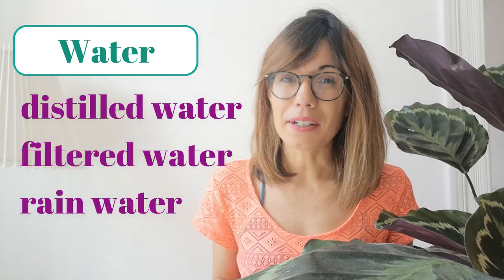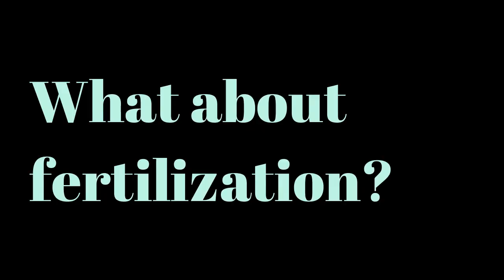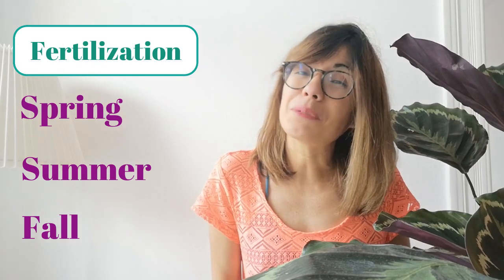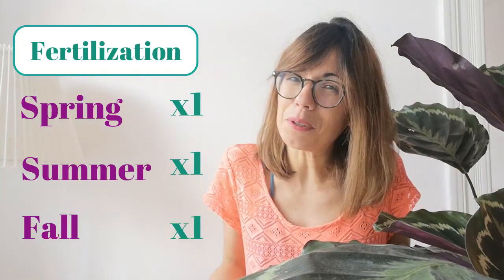For this plant it is actually recommended that you use distilled, filtered, or rain water because this plant can be very sensitive to chemicals in the water. The growing seasons are spring, summer, and fall. You don't want to fertilize her too much as it can be damaging, so it is recommended to fertilize once in spring, once in summer, and once in fall.